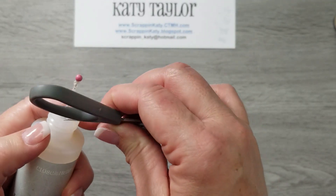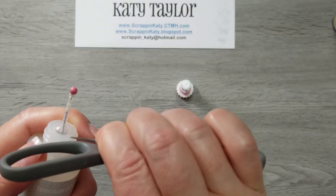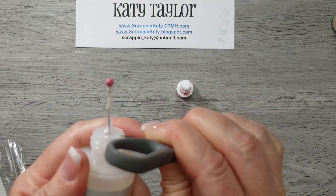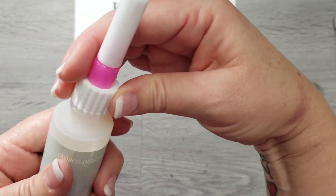So I'm just going to take my Micro Tip Scissors — be very careful because these are super sharp — and I'm just going to pop out this center. You can see it coming up, so that pops out, and then this just screws on.